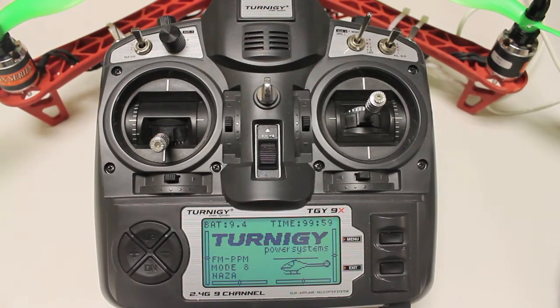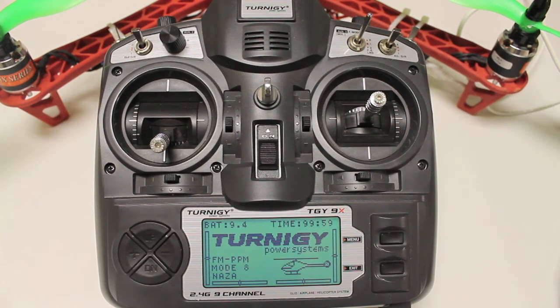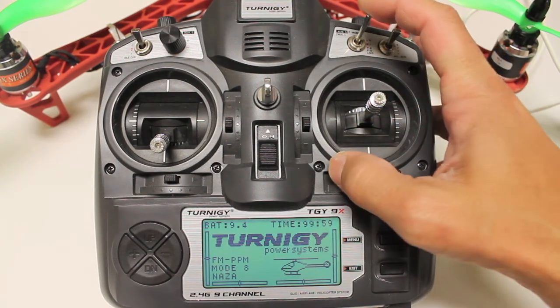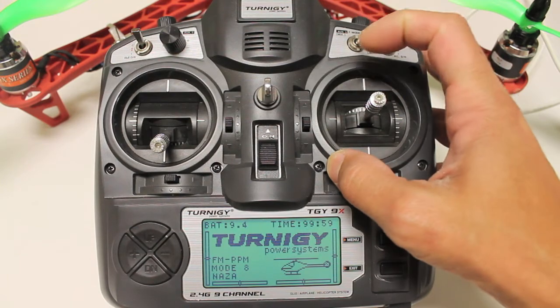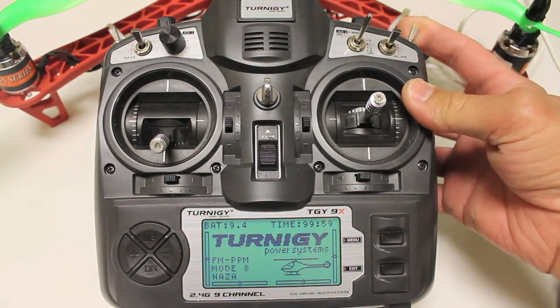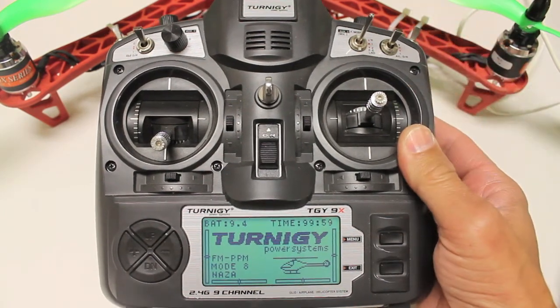I've received a few comments from subscribers asking about setting up a NASA failsafe — a forced failsafe using the gear switch. If you've seen my previous video using the three-way switch to control flight modes, this will be an extension of that. I'll post a link to that original video in the description so you can get an overview of setting up the three-mode switch, and in this video we'll talk through using the gear switch to set up failsafe mode.